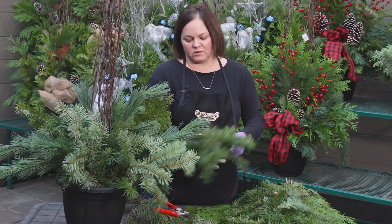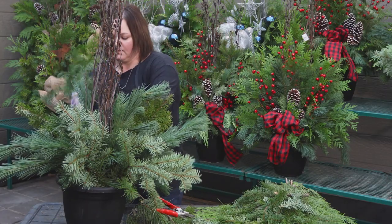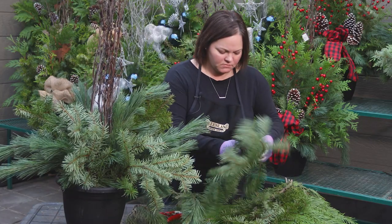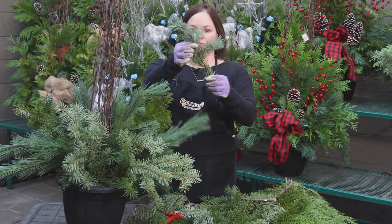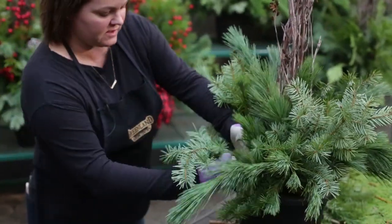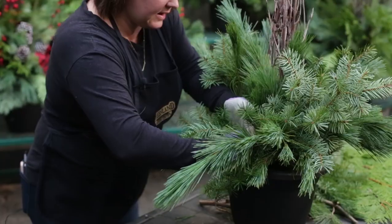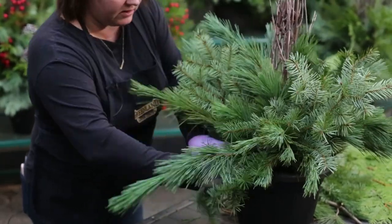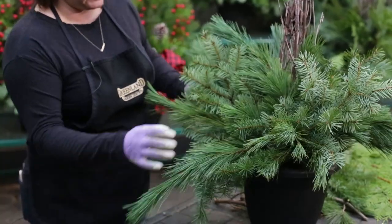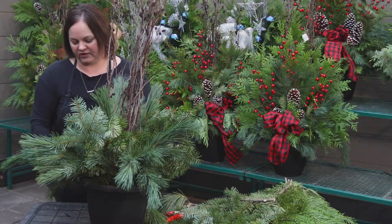As you go along, when you're left with small stems that may seem too short for the rest of the design, simply place those right at the outside edge of the pot. This gives you a nice skirting so that when you place it outside, you're hiding the lip of the pot.